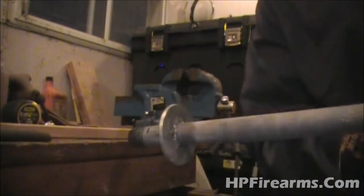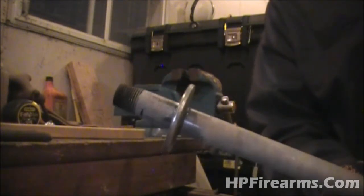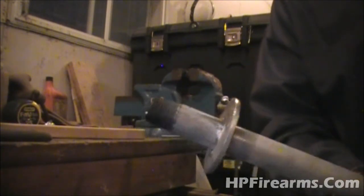Once you get it welded, you can go ahead and do your chipping. That'll be the washer that sits directly on the bearing. So the next one we need to install is the top one.